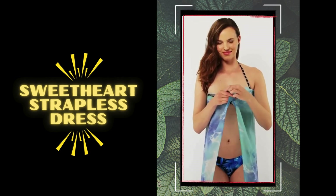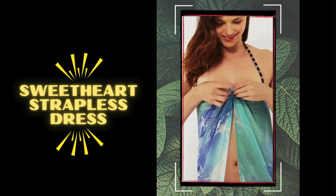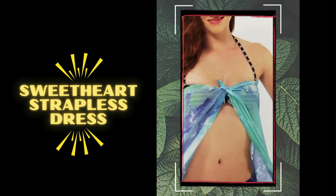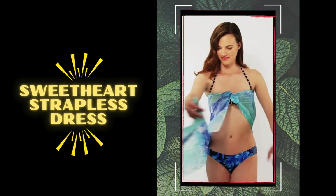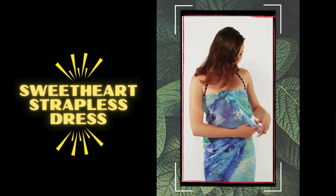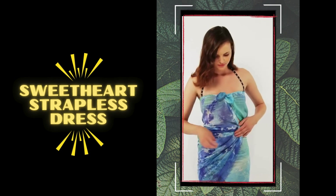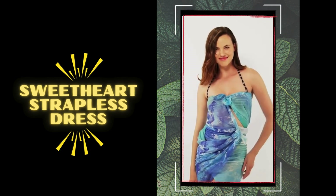Number 6: sweetheart strapless dress. For a romantic twist on the strapless dress, twist the ends of your sarong tightly around you and bring them in front of your chest. Next, wrap them under your bust and around your back, then knot them securely for a sweetheart neckline effect. You can also enhance the romantic look with delicate jewelry and a soft updo hairstyle.